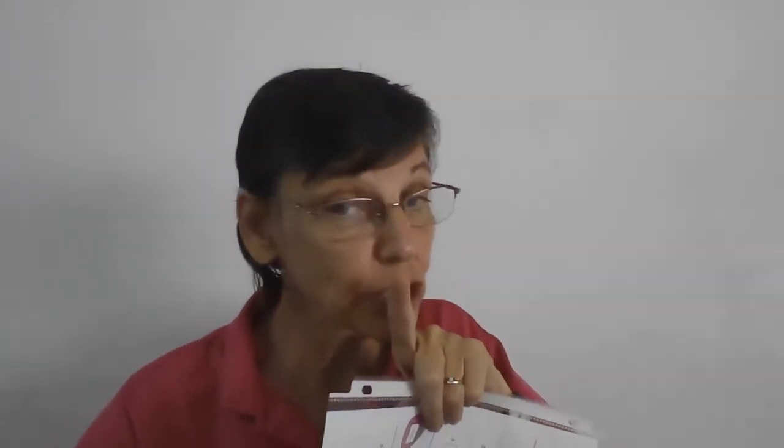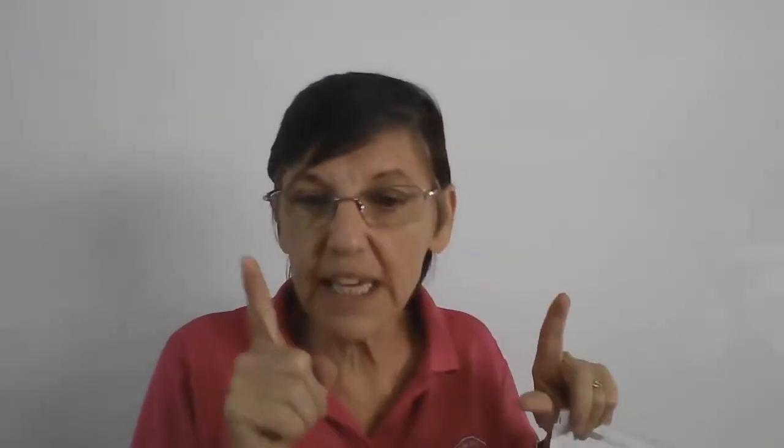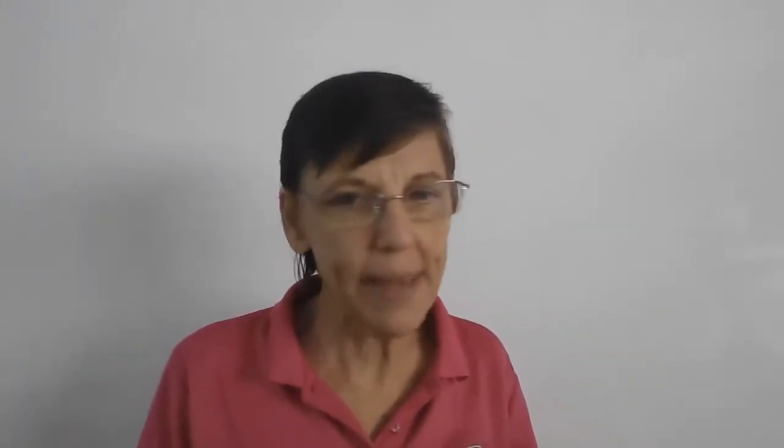Up here it says: read the poem, color the picture. We're not going to read the poem, and the only coloring you're going to do — listen carefully — only color what I say to color. Do not put anything else on this paper. Good, okay? So here we go.